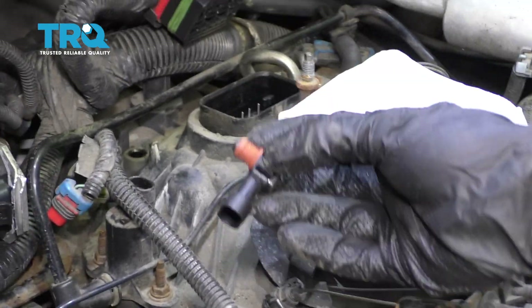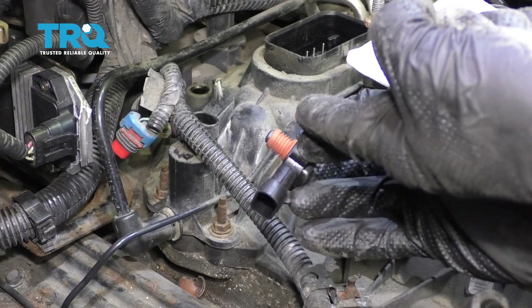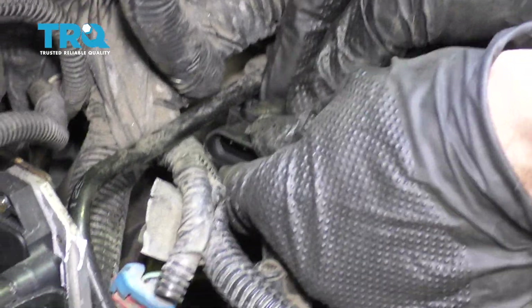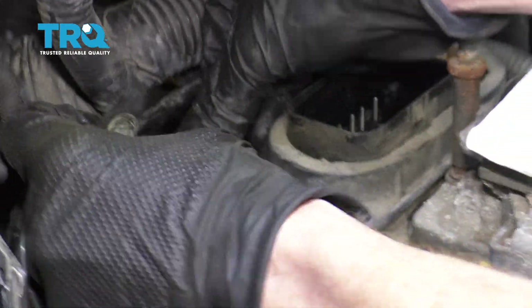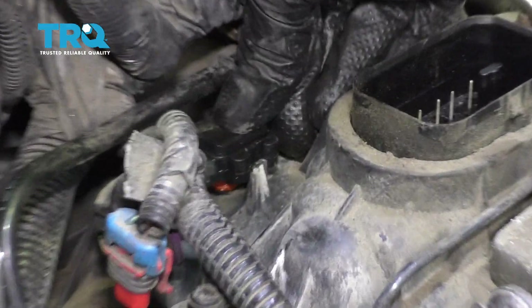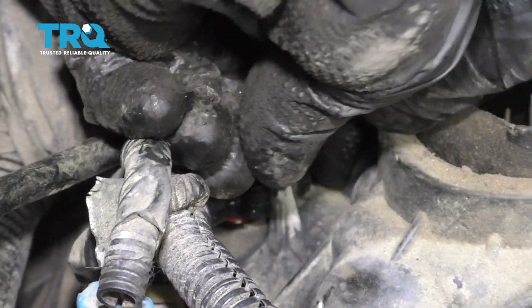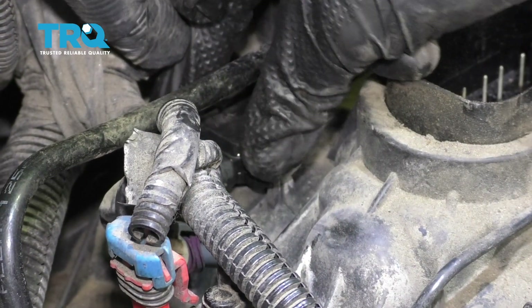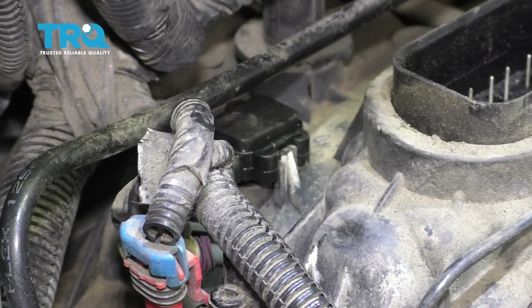So now when you wanna put this in, it's a good idea to just use a little bit of clean motor oil around this seal right here. That's gonna help it slide in without tearing the seal. With the seal lubricated, I'm just gonna line it up with the hole, slide underneath the wiring, and then push it right down. Give it a little wiggle to ensure that it's definitely in there and it's not gonna fall out.